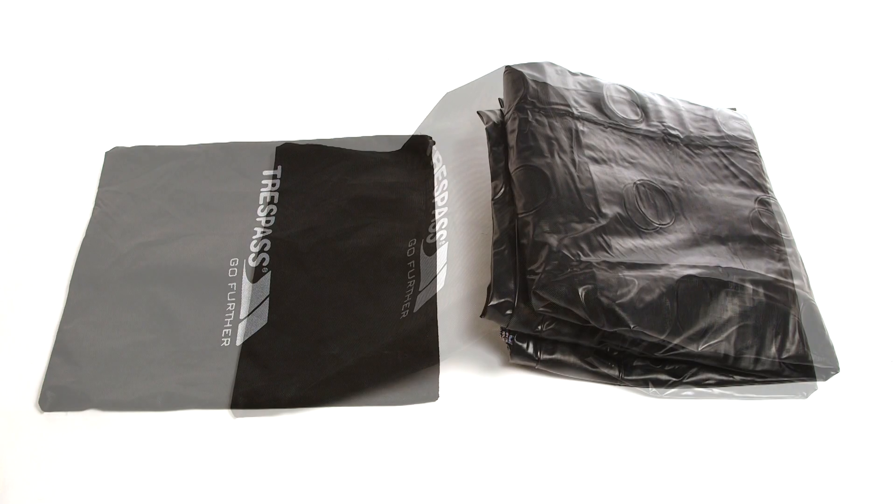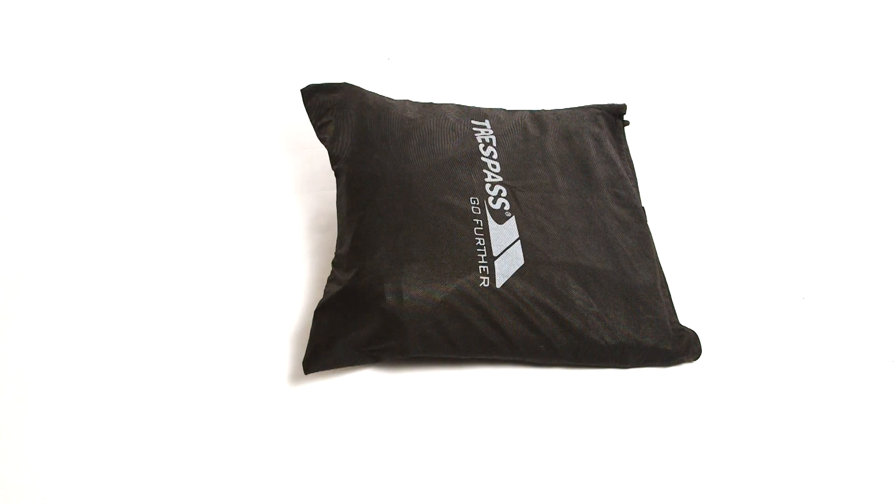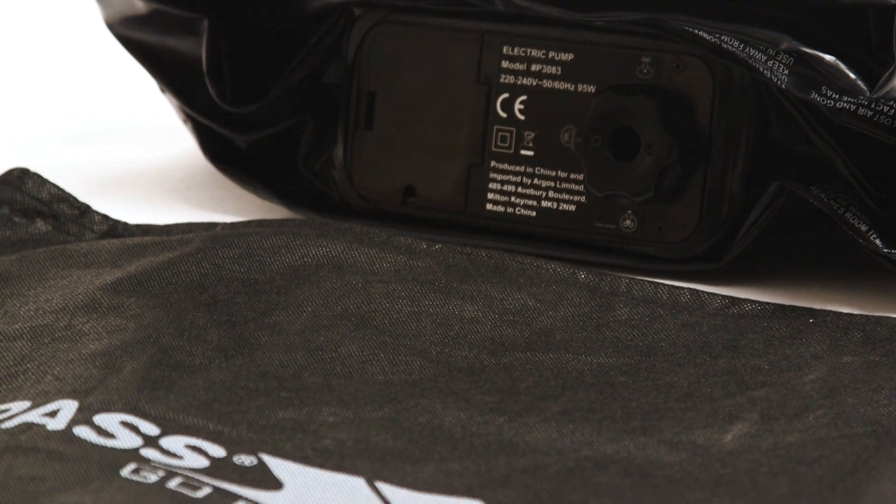The airbed is now ready to go into the bag. We recommend inserting the airbed with the dial going in first to allow room for the pillows.